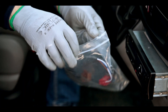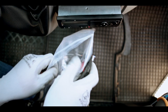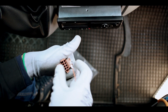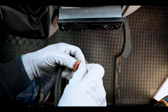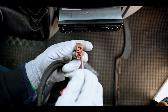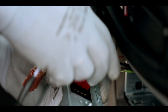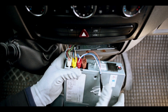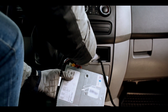We can proceed to installation. Since connector D is free on the tachograph, take the brown connector from the plastic bag and put the loose terminal in position 8. In case the connector is already present on the tachograph and position 8 is free, put the terminal in the original connector. Now put the C and D connectors in the tachograph and route the 14-pin connector to the device installation location.